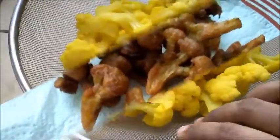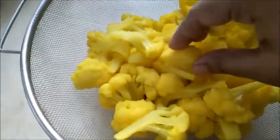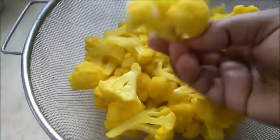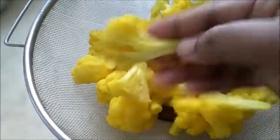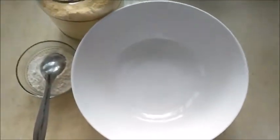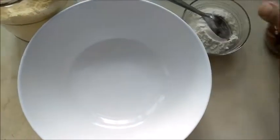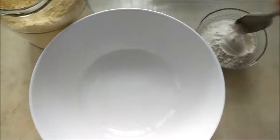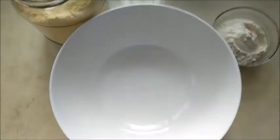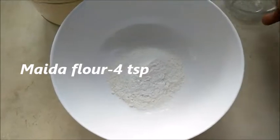We will cut the cauliflower in the middle. We will cut it and if we cut it out, we will cut it in the middle like this. Now we will put it in a mixing bowl.